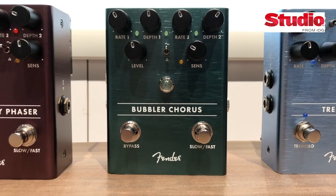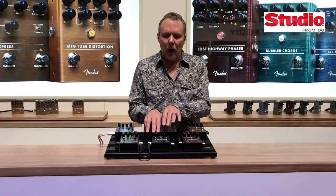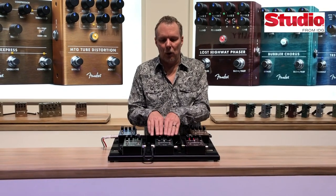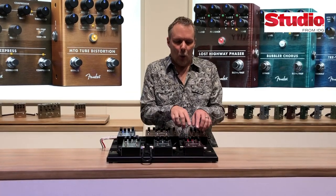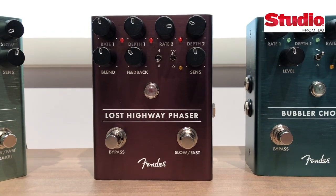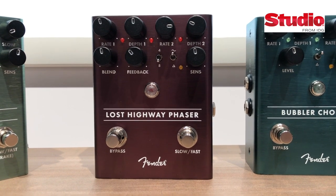We have our Bubbler chorus — this is an analog chorus using a bucket brigade delay. The Bubbler has two sets of rate and depth controls and will morph between them, speeding up and slowing down much like a Leslie. We also have our Lost Highway phaser, which is a four or eight stage phaser with a feedback control and a mix control, so you can get crazy amounts of sounds.